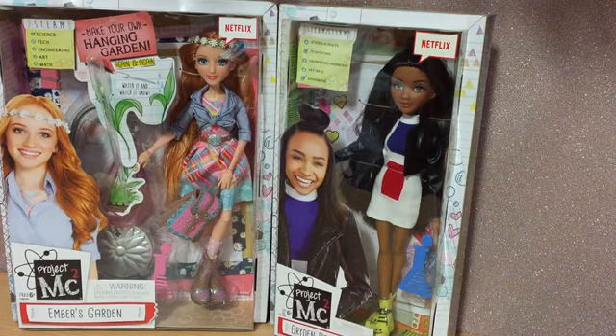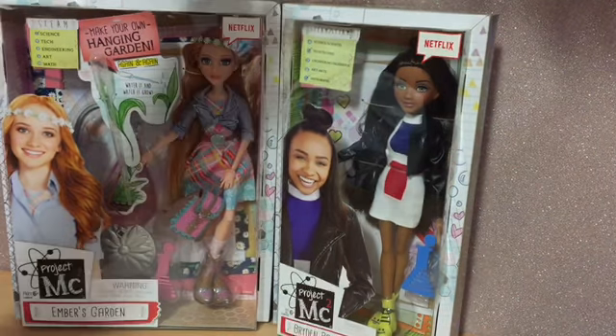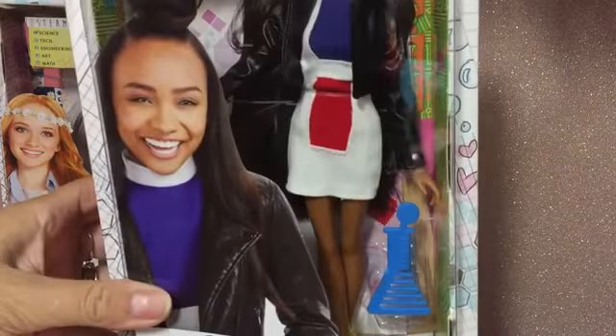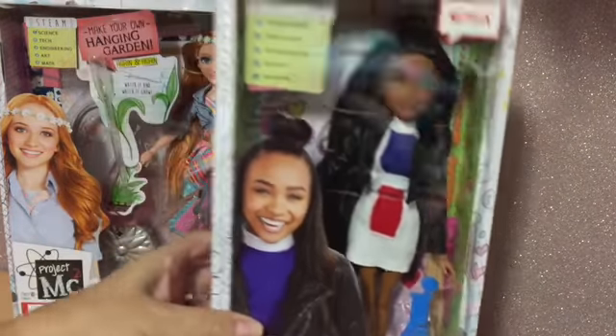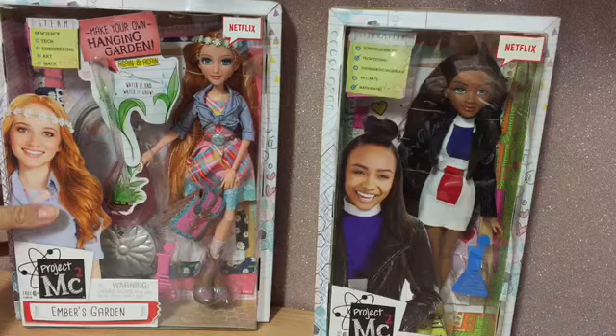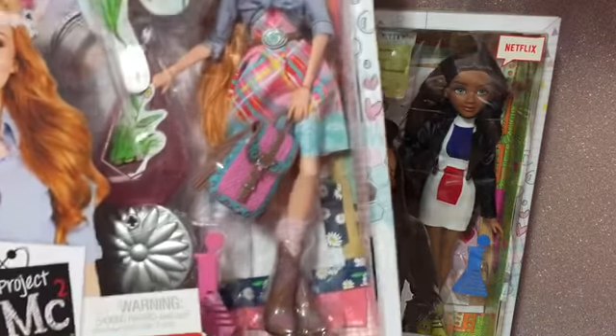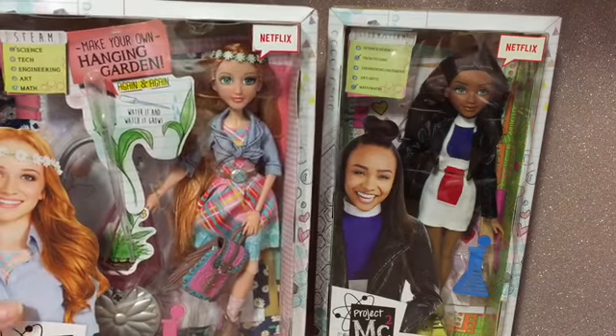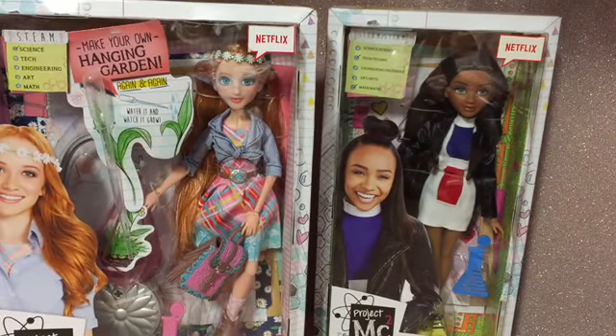Hi everyone, today I've got an unboxing for you. I'm going to be unboxing these two Project MC Square dolls. I have a basic Bryden so you can have a look at the differences between the basic doll and the more deluxe doll — a basic Bryden and then an Ember's Garden Experiment doll.